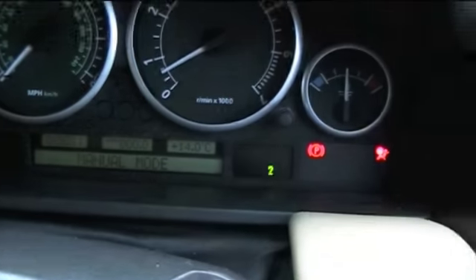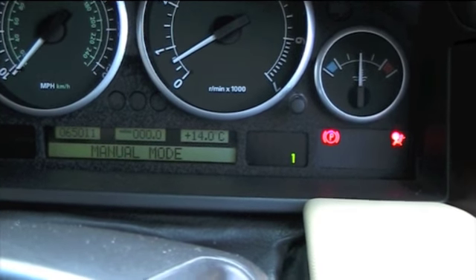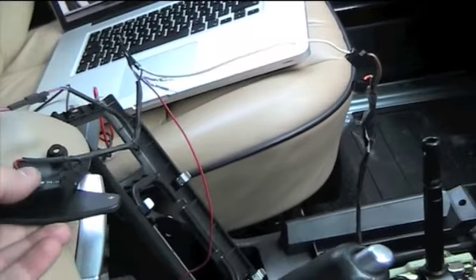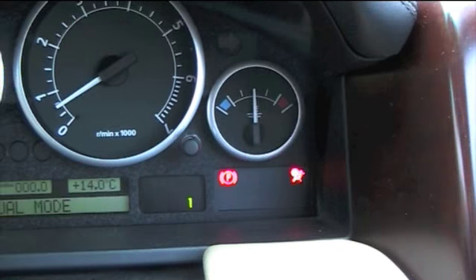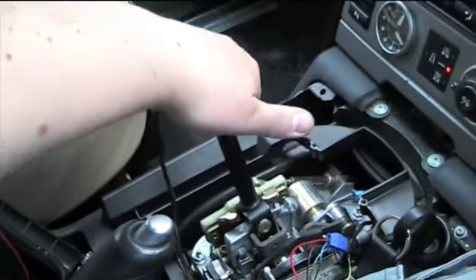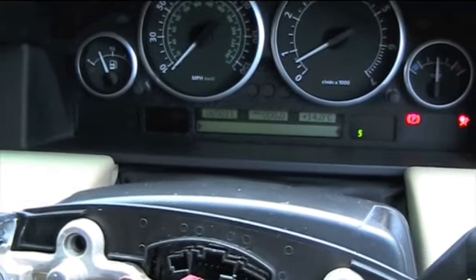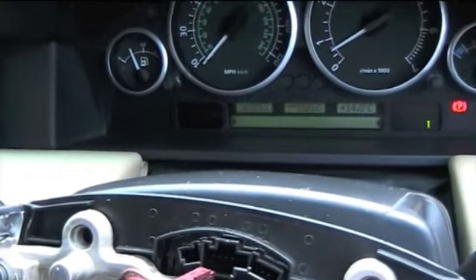Now I'm going to demonstrate using the paddle shift. Going into two, three, four, and five. It goes back to one because obviously I'm not moving and that's the best gear for the car. One, two, three, five — there you go, back to one because it's detecting. Now the normal manual mode still works, so I can go up and down the gearbox using the shifter — you can hear the clicks. So that all still works.